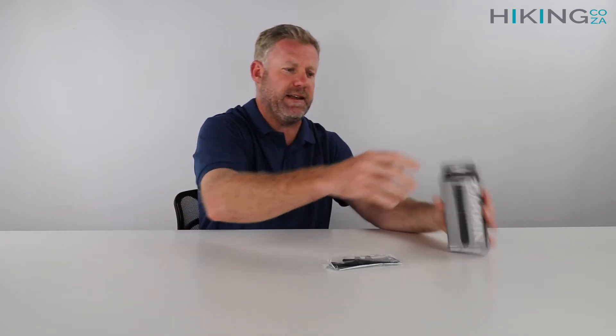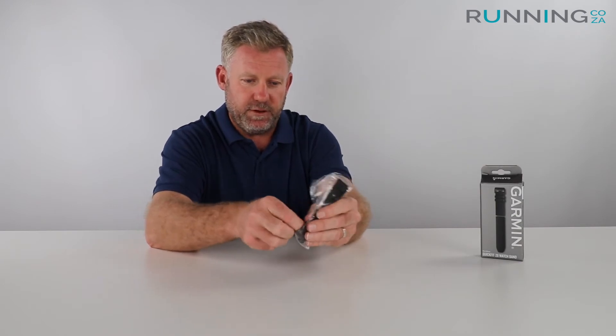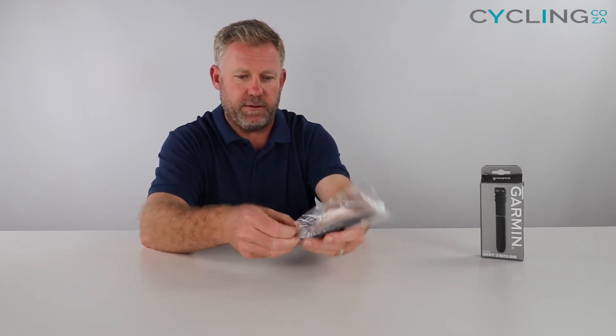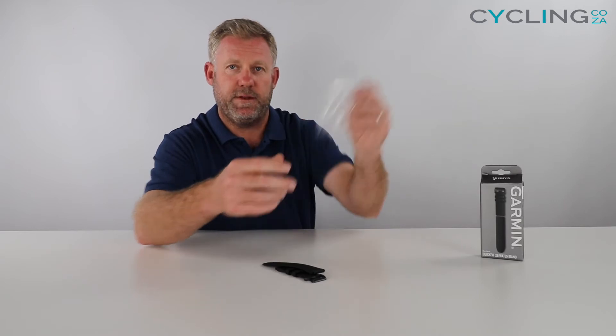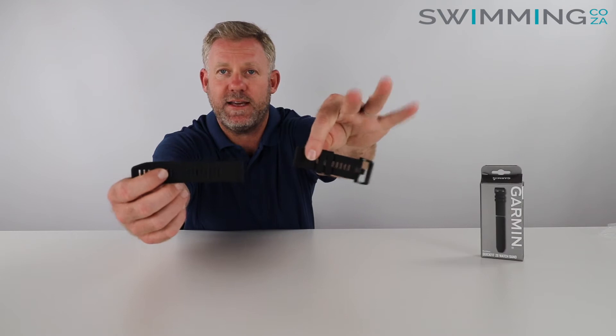Nothing else left in there, so I'm just going to set that aside. Here's the strap itself — I'm just going to move this plastic out of the way. There we go, that plastic can jump out the way.